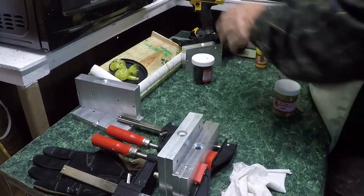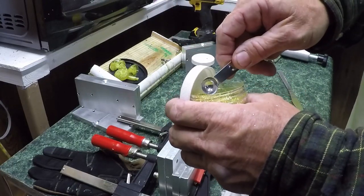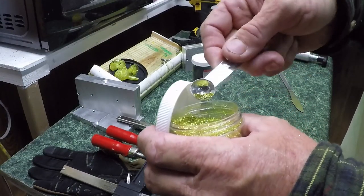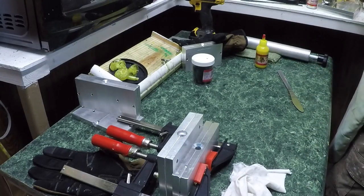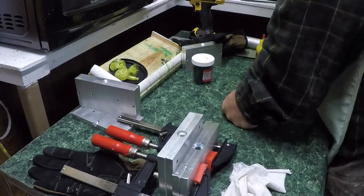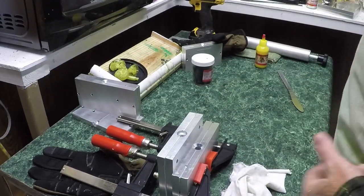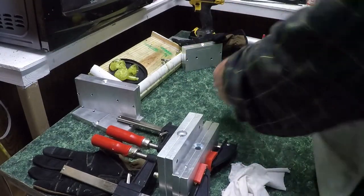Just a smidge — we don't need much. You got to figure out how much you're using according to how much plastic you got. You can see the flake flying — that's what I mean by a smidge. With that spoon that's all I need because we don't have a lot of plastic, just three ounces. You can always add more if you don't like it when you stir it up, but if you put too much in you can't take it back out — that don't work that way.